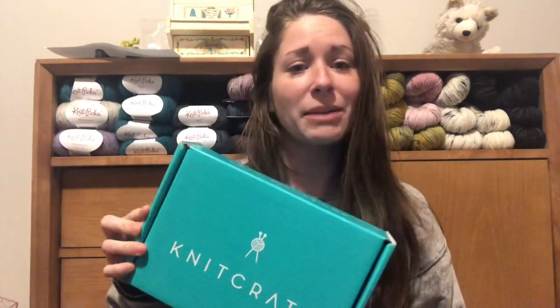The fun thing about KnitCrate is they have options on their website, so you can choose if you're more of a neutral or adventurous person, or if you really want a surprise. You kind of have an idea of what you might get, but you'll actually like it and want to use it. Every month the yarn bases are different — some months you might get fingering, DK, or worsted. It just depends on what they're doing that month.